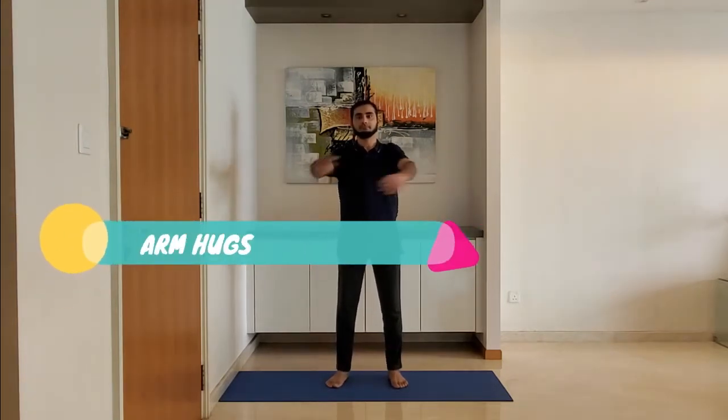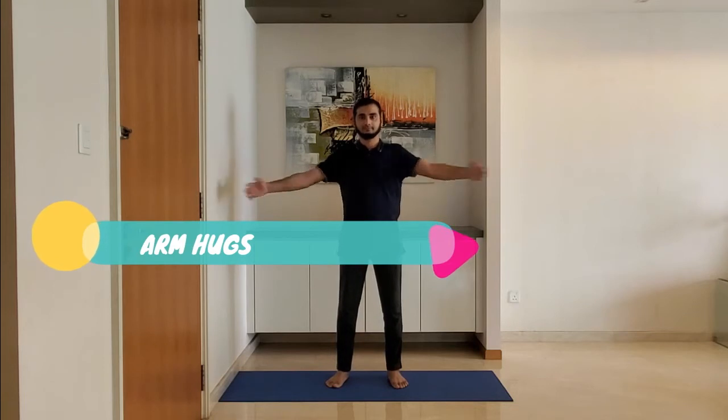Next one: arm hugs. Stand feet shoulder-width apart, arms relaxed by the side. Extend the arms and hold the upper body, alternating right and left arm on top.